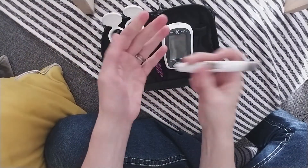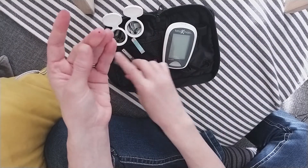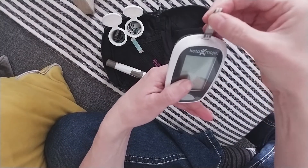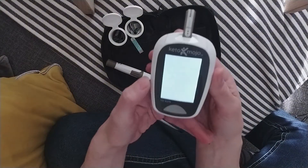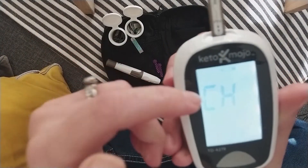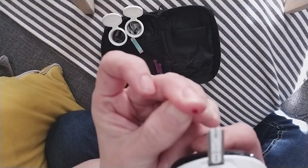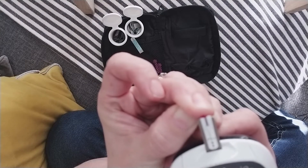You also need your glucose strips and your ketone test strips. I'm going to start by pricking my finger with the provided lancet just to get a little droplet of blood, and then inserting the glucose strip into the monitor. Once you see the little blood droplet icon on the screen, it's time to touch the tip of the strip to your blood drop.